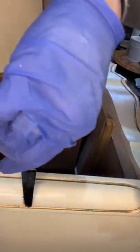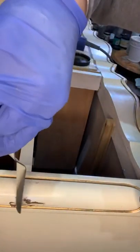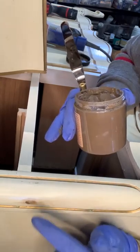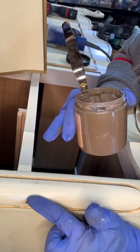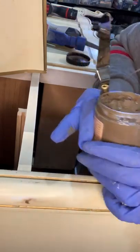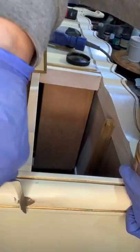We can just literally fill right in with this mud, and do not worry — the mud comes right off. And once it dries, this mud will be sandable.